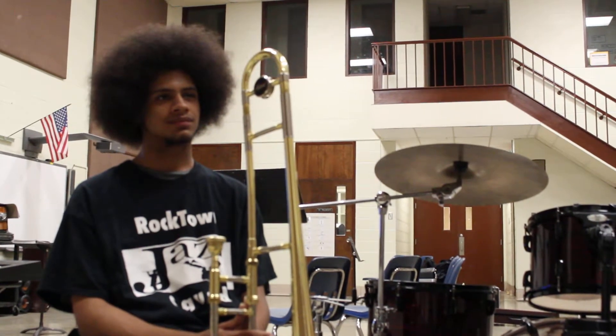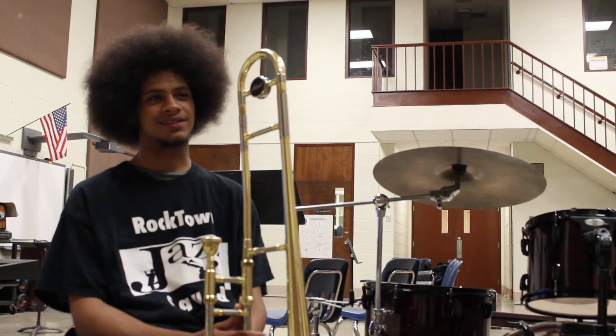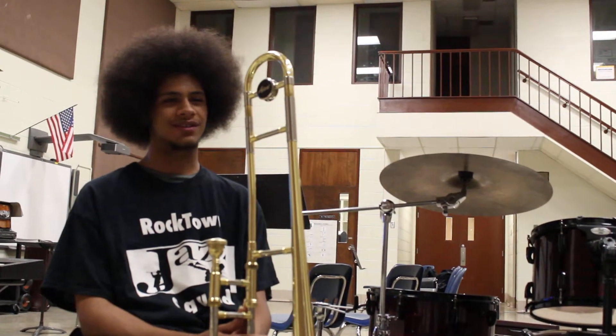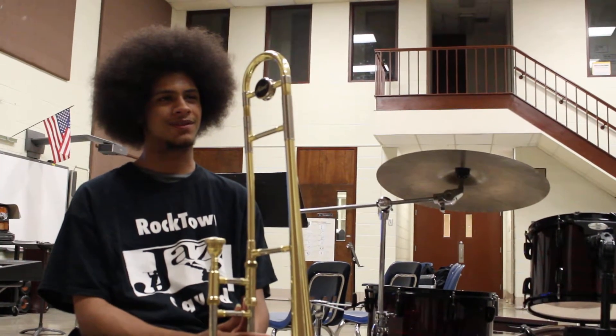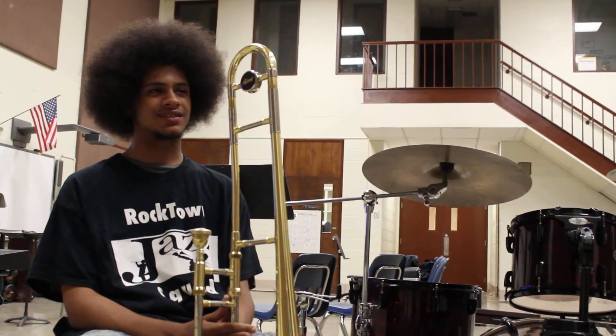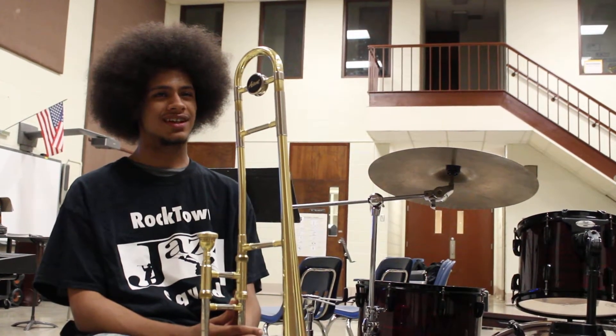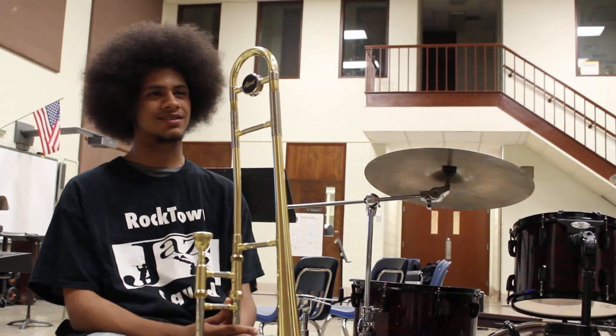Tell me who's your favorite trombone player. I like JJ Johnson. Because he's one of the ones that discovered bebop on the trombone. His ideas are so melodic to me, and JJ Johnson has one of the best sounds.